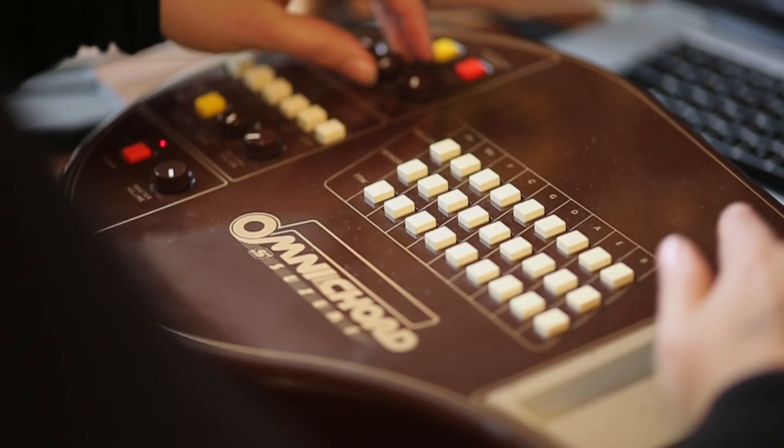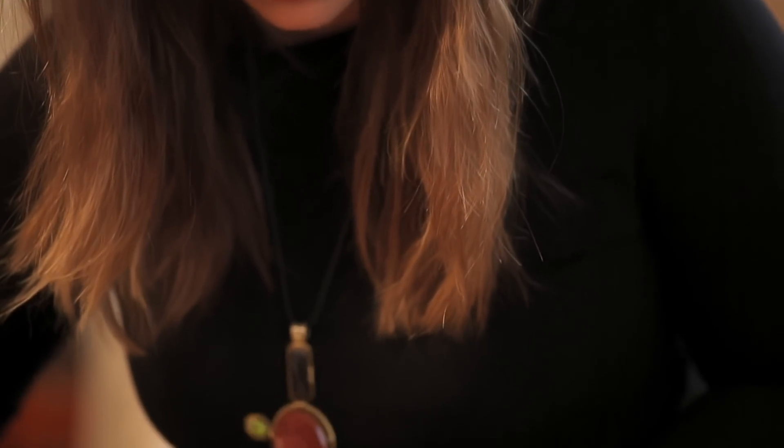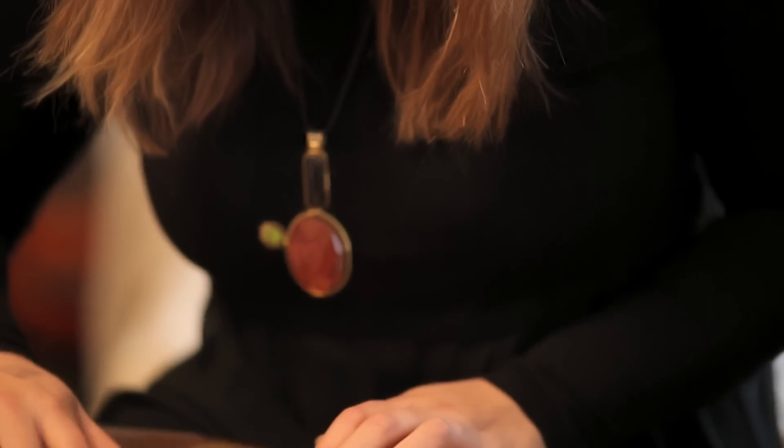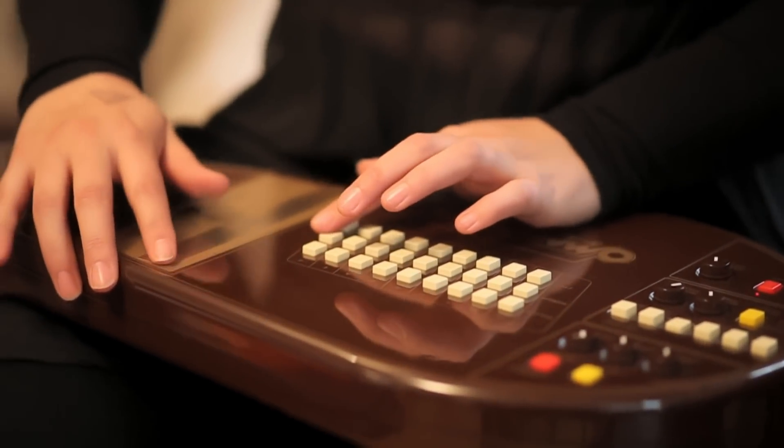One instrument that I have turned to recently is the Omni Chord, which is an 80s electronic auto harp. I'm trying to use it now on this track called Lion Eyes that I've been working on with my collaborator Tim Baxter. I just wanted to use it to see if it freshened up the track a little bit and added something unusual to the mix.